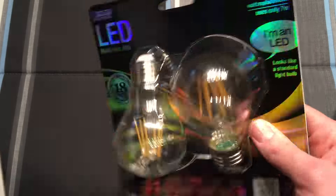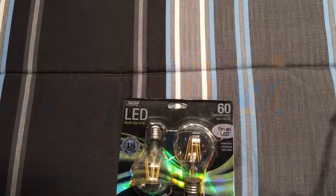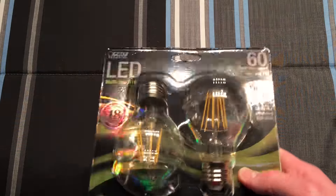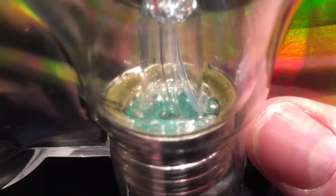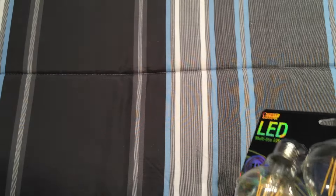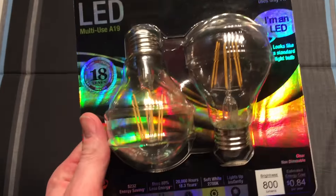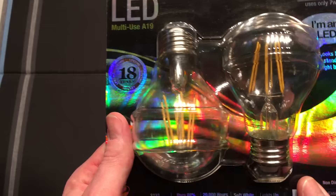One nice thing about these filament style LEDs is you don't have the weight associated with a traditional LED bulb — it's just as light as a regular incandescent bulb. There's no giant heat sink. All the ballasting equipment is right there in the bottom of the base of the bulb. And these things are made of real glass, not plastic like traditional LEDs. These things I think are the future — they're just great, there's no problems with them.